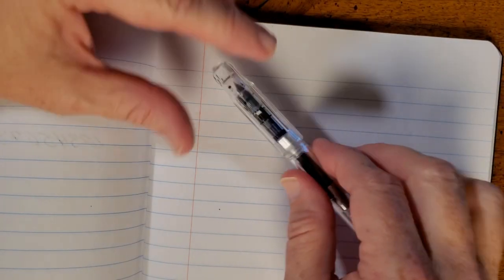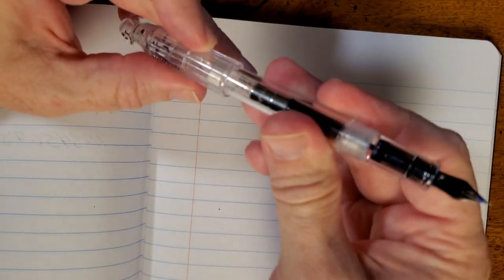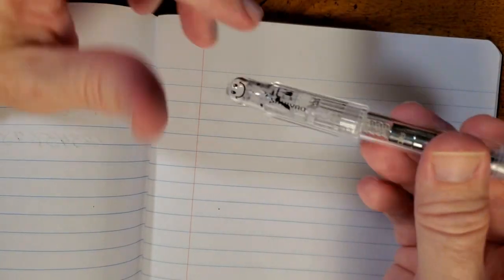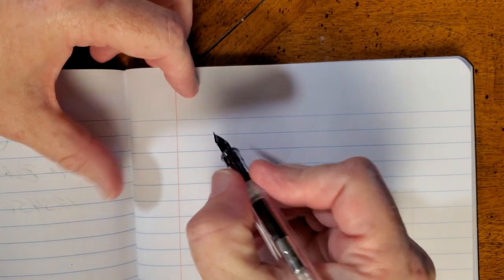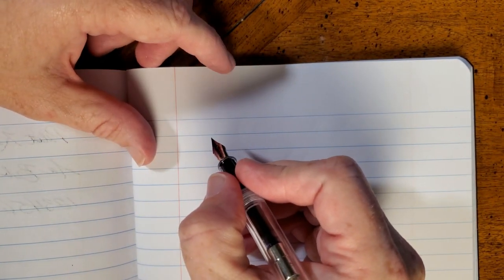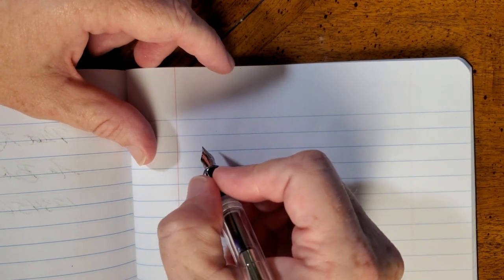Let's see how this pen writes. It does — I don't think I mentioned this earlier — it does post securely, which I think is a requirement. So securely I almost didn't get it off. That is a requirement to me for a student pen, because you need not to lose that cap or have it rolling across the lecture hall, the classroom, or the desk from your online class.